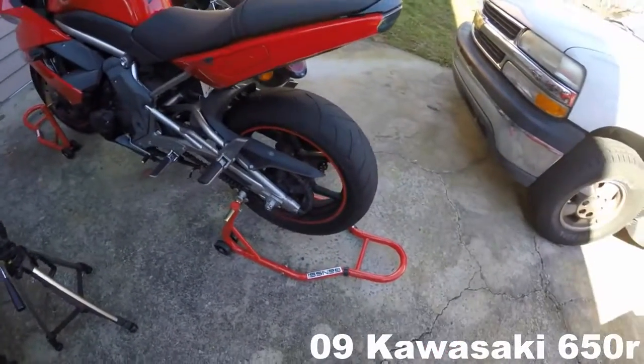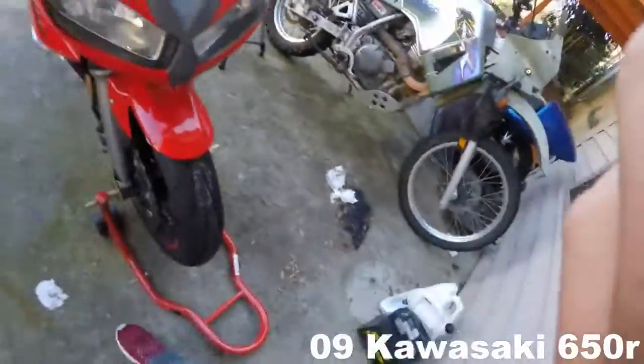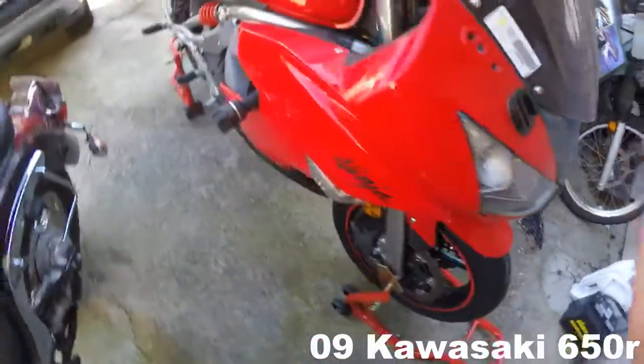In my earlier clips I showed you how to use a rear stand and a front stand. Right now I'm going to teach you how to do some basic bike maintenance.